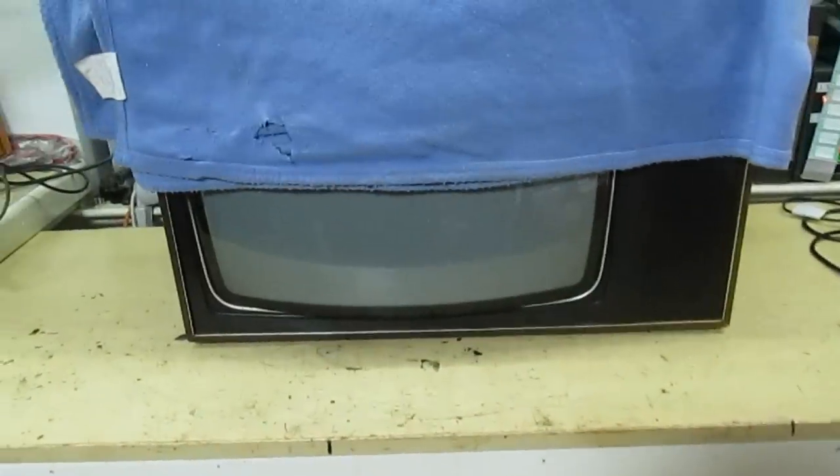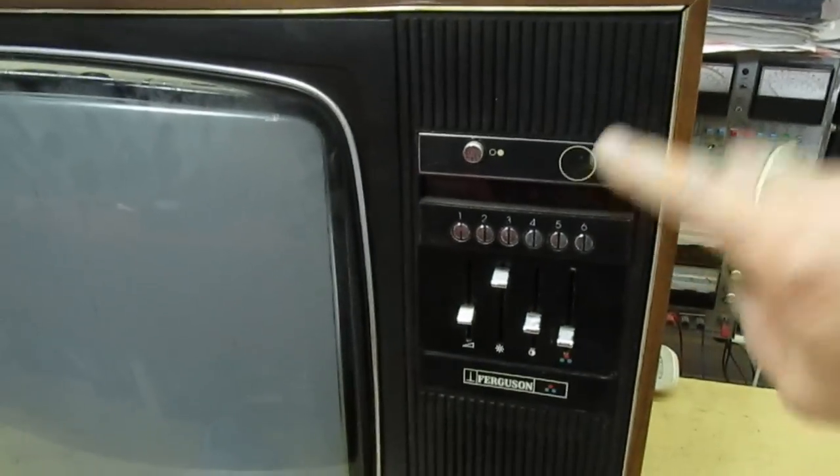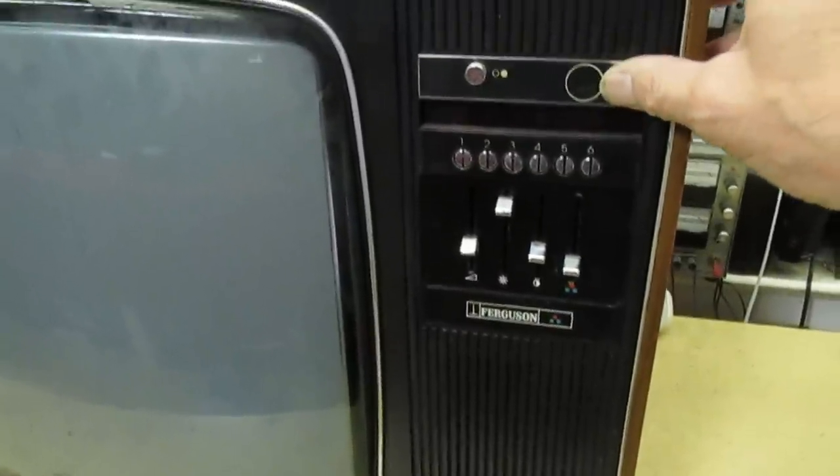Hi guys and girls on YouTube, welcome to my channel. In this video we're going to be taking another trip down memory lane - this is another vintage TV I've acquired off a friend of mine. It's a Thorn, from approximately 1977. Let's lift the cover and have a look - it's the Thorn 8800 chassis, Ferguson model 3738. It's got ultrasonic remote control but I don't have the remote for it, though there's a possibility I might come across one.